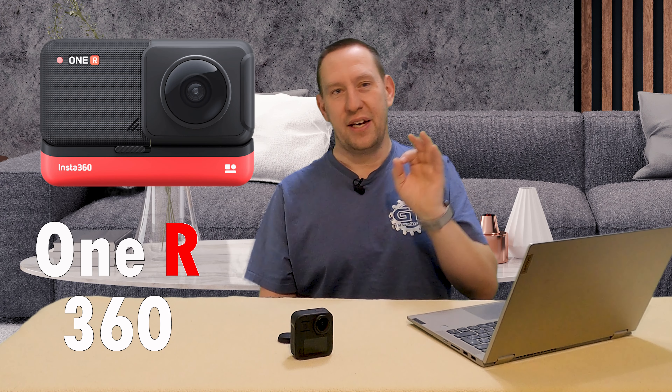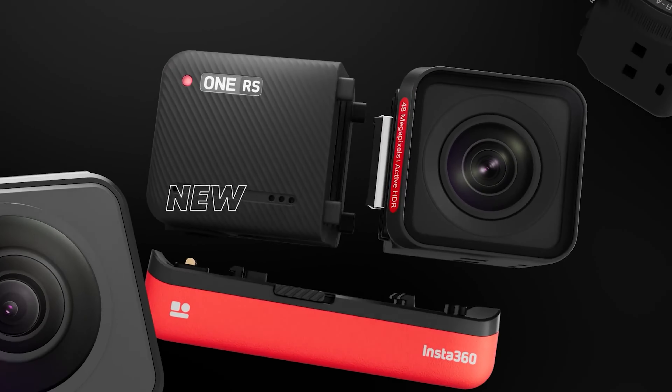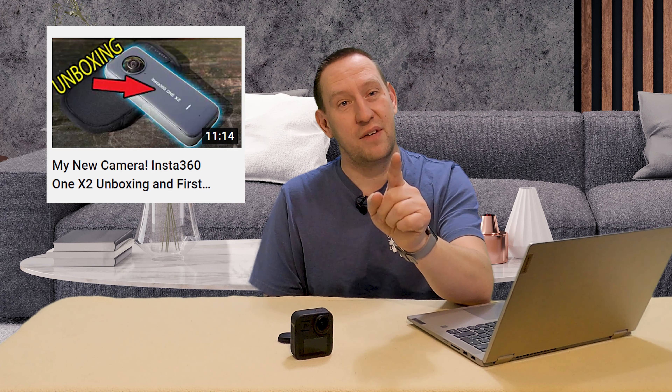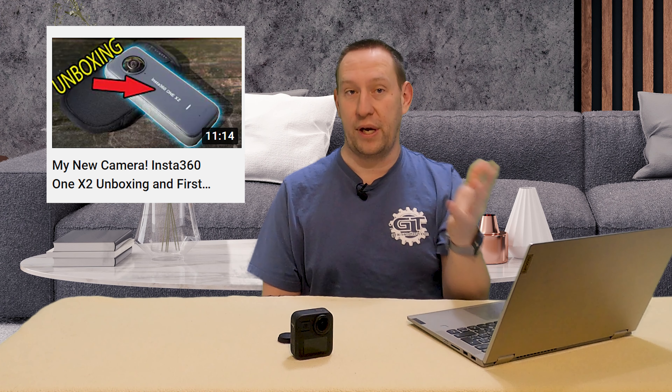The other camera is the Insta360 1R 360 Edition. This camera is unique in that it is modular — you can pull the body off and attach different lenses: a 360 lens mod, a one-inch sensor mod, or a regular action camera lens mod. It's nice if you can't make up your mind. I had the Insta360 1X2 recently, but now you only see the GoPro Hero Max on my desk — I'll explain that in a minute.